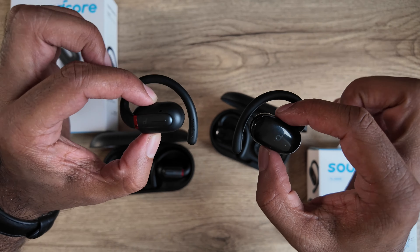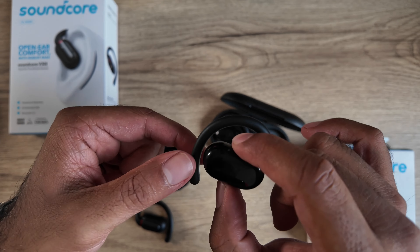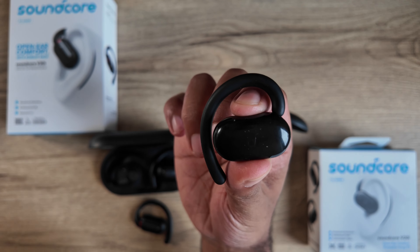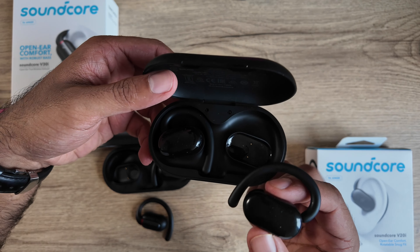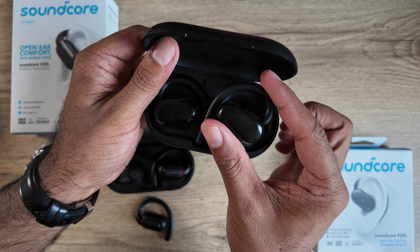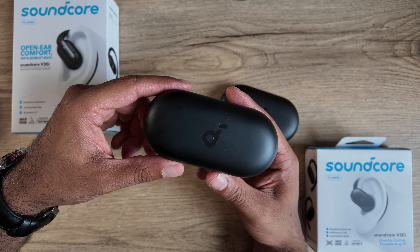Talking about the design of the buds, they're both hook style. The older V30i is static — it just has a flexible ear hook. Whereas the V20i has a click system in one axis, so it can click four times to adjust the fit. Because of that click system, it's also a little trickier to put back in the case since you have to reset the bud to its original position first.